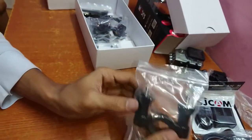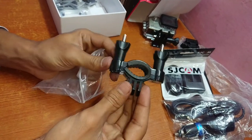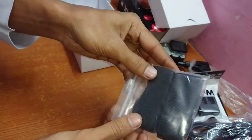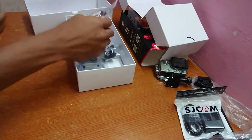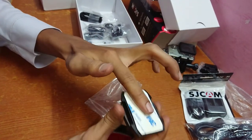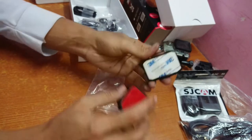This is a motorcycle roll bar mount where you can mount your cam on your motorcycle handlebar. And these are the straps — I don't know how to use them, maybe I'll read the instructions. And these are the plate mounts — this is a flat adhesive-based plate mount, and this one is the curved adhesive-based plate mount, which is majorly used on a helmet rather than the flat one.